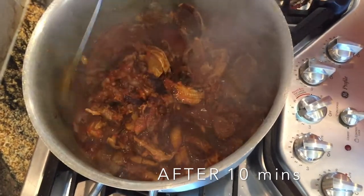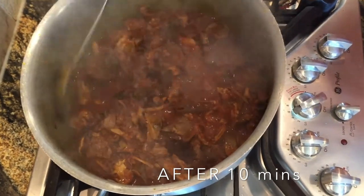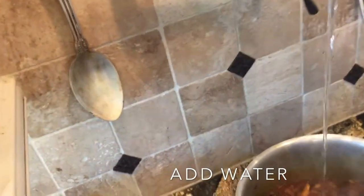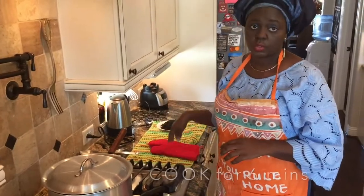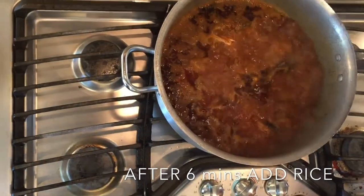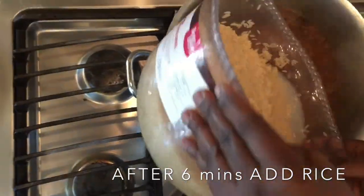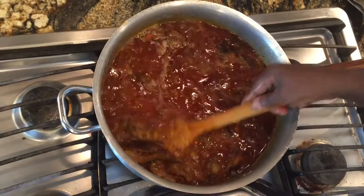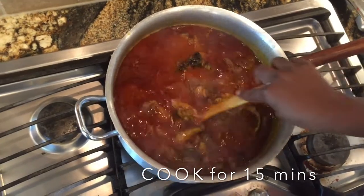Leave it for another 10 minutes to cook. Now it's 10 minutes already, so the next thing to do is to add some water inside the sauce, then the washed rice. Add it and leave this for another 15 minutes, then we should be ready to go.